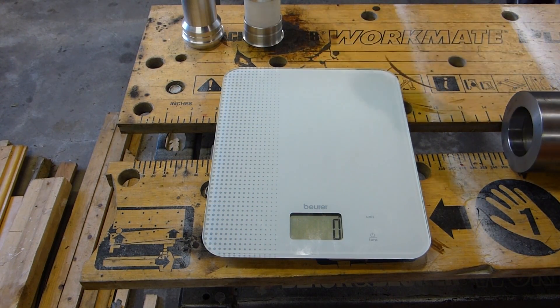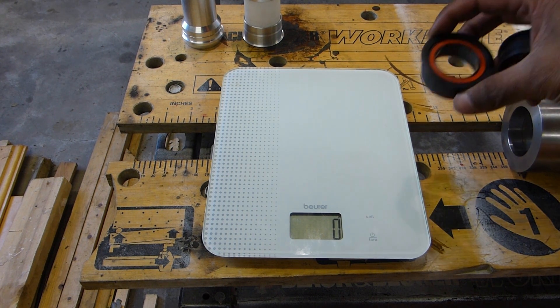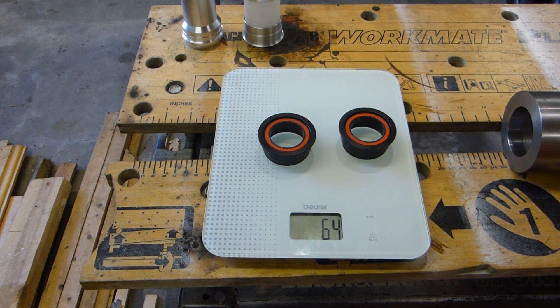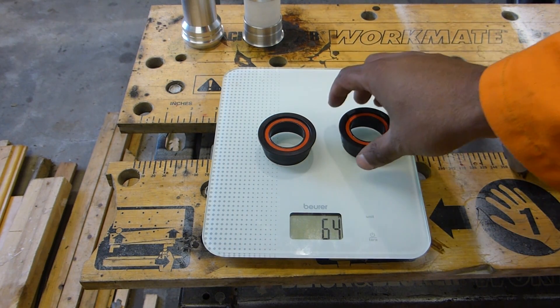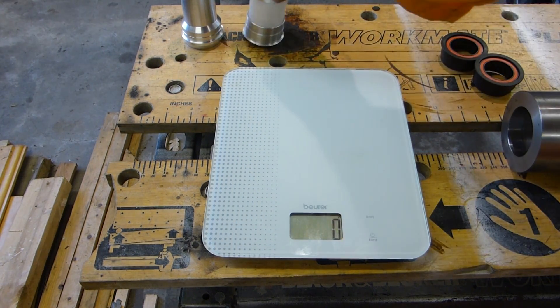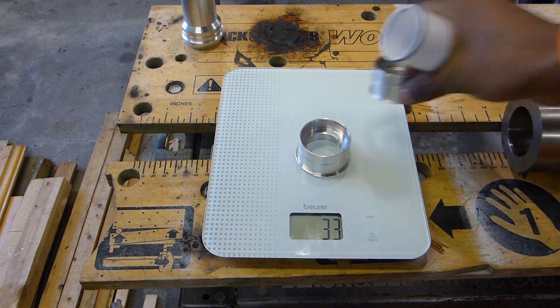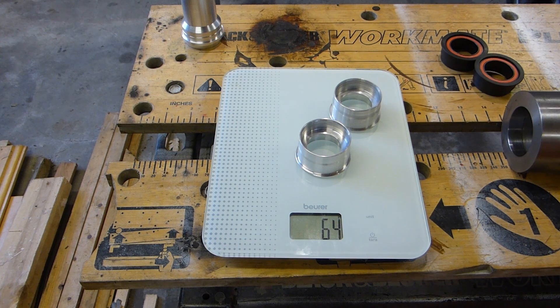If we look at weights for a standard PF type system — the ones that are commonly available — it's two cups and a couple of bearings, so the weight is around 65g for ceramic bearings with Dell Ring cups. With aluminium, the cup weight will be slightly higher at 33g each, so 66g just for the cups. If you have a centre sleeve, that's 83g plus whatever weight of bearings you use. Ceramic bearings are typically a bit lighter than steel bearings.